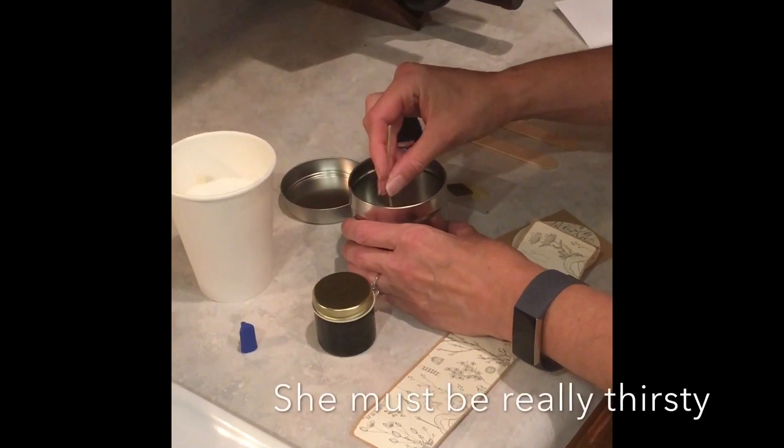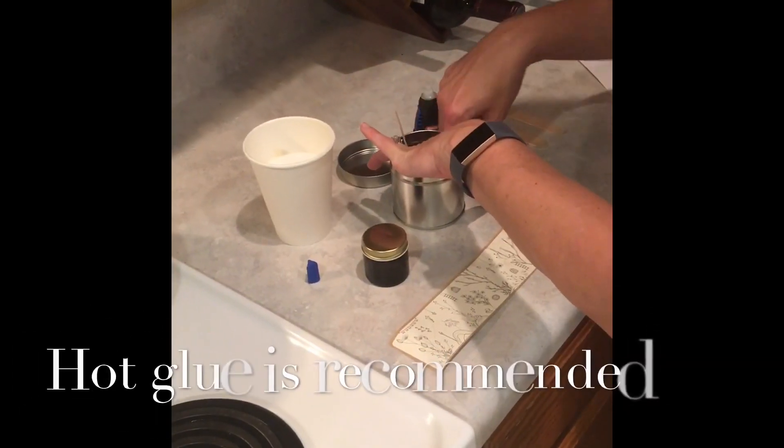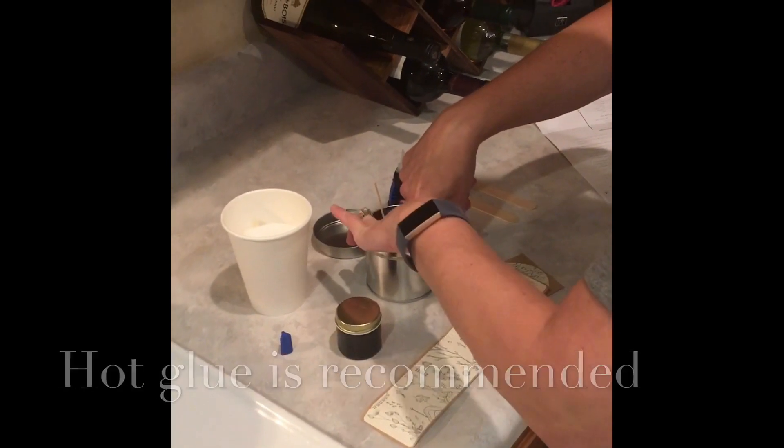Hot glue is what they recommend — primarily the super glue instead of hot glue.